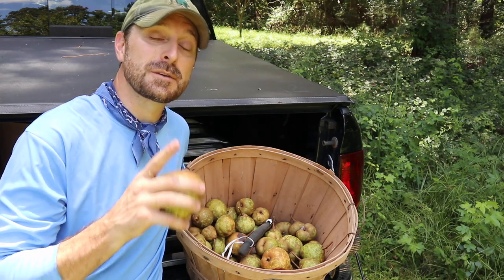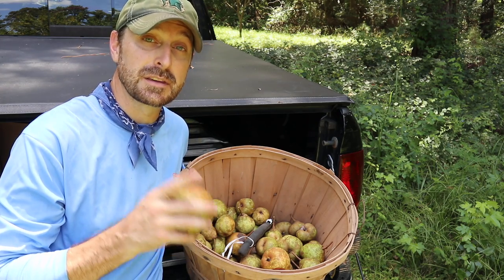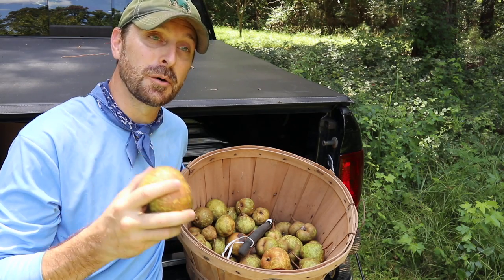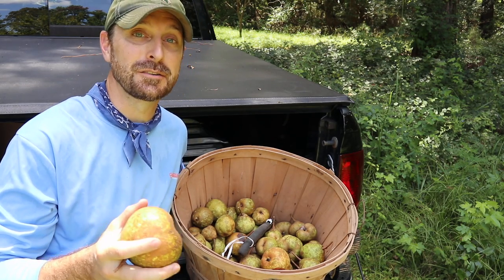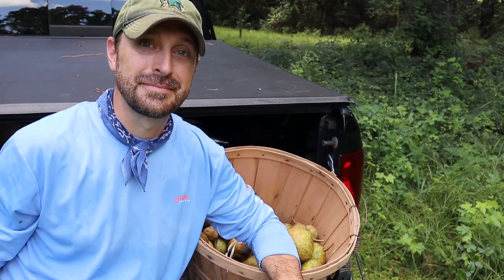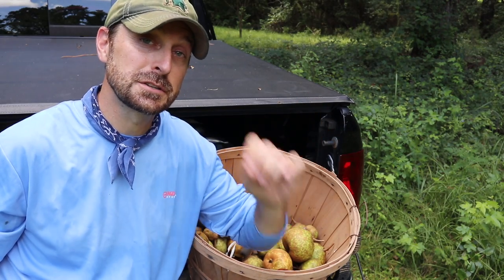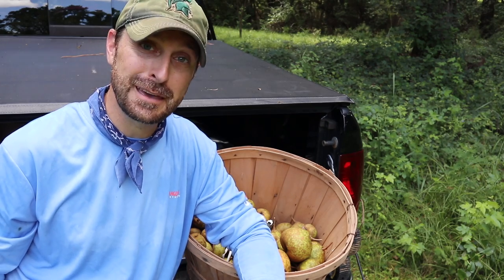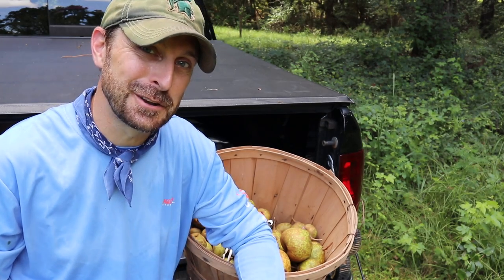You don't want to miss the videos we'll be putting out in the next couple of weeks, including making pear butter and canned maple pears, which are amazing on pancakes and waffles. Go check out this video right here, which shows you exactly how to water bath can pears. Have a great day — we love you, see you on the next video!